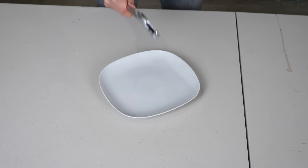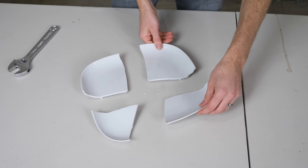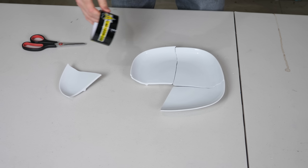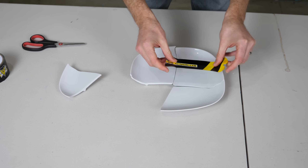One, two, three. Oh, that was pretty good — four pieces! Now we need to tape it together, and what better to tape it with than the Action Lab branded tape.